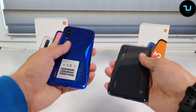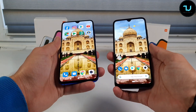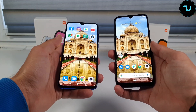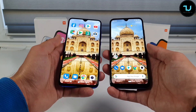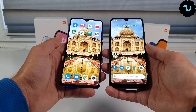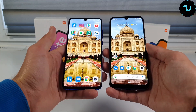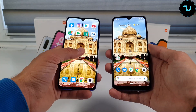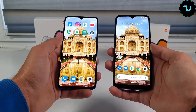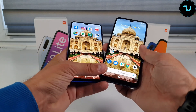So the Mi 9 Lite wins in design comparison, wins in screen comparison, and wins in fingerprint sensor wake-up time. The Mi A3 wins in the audio/speaker category. Overall the Mi 9 Lite, aka CC9, takes most categories. Now let's go to the camera comparison.